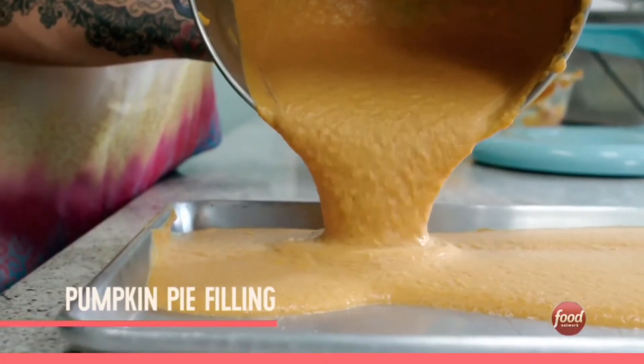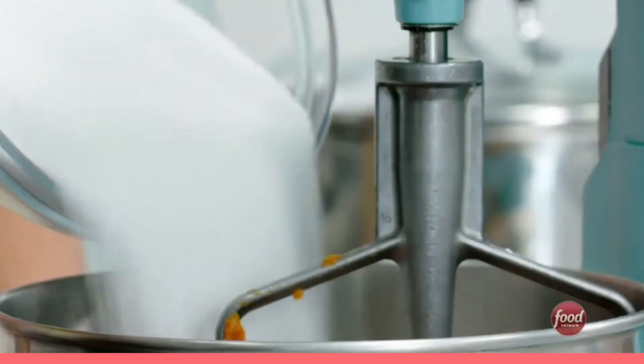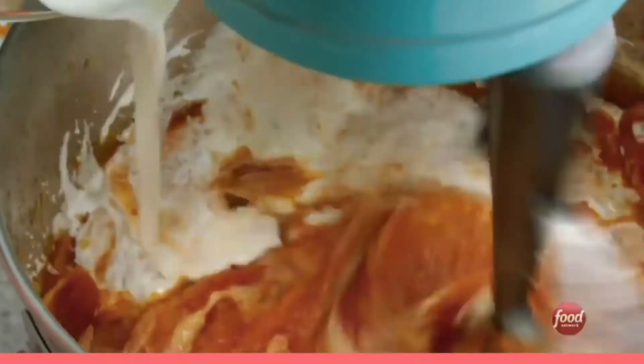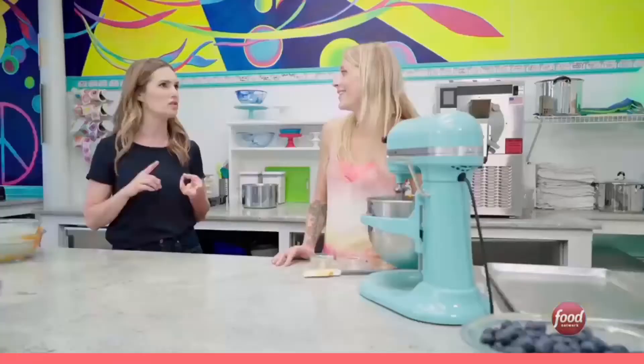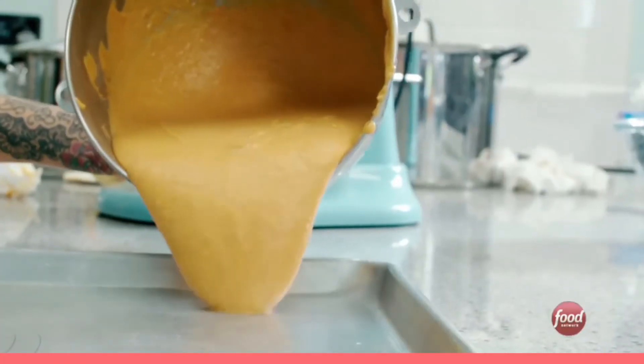First, we're going to make the pumpkin pie filling for the pumpkin cheesecake ice cream. So roasted pumpkin puree, sugar and salt — start mixing that. Now we're going to add in some heavy cream, melted butter, eggs, cinnamon and vanilla. And here's our pumpkin spice: cinnamon, nutmeg, ginger, clove, allspice. We're going to pour it into our pan.